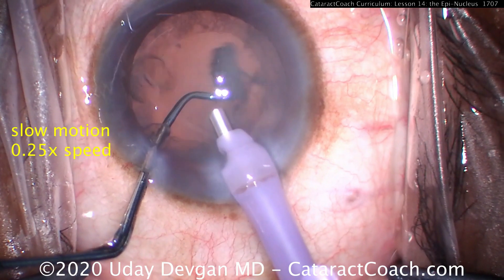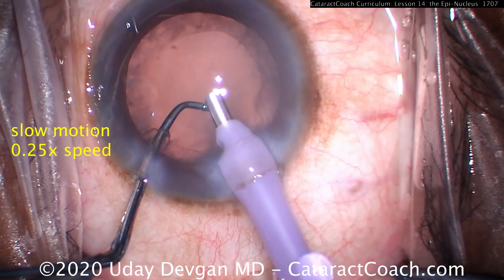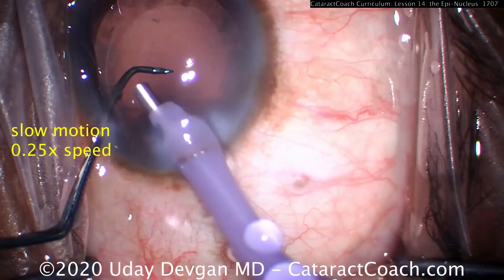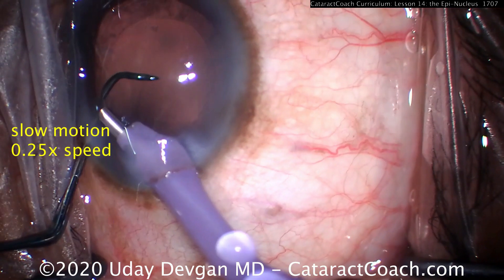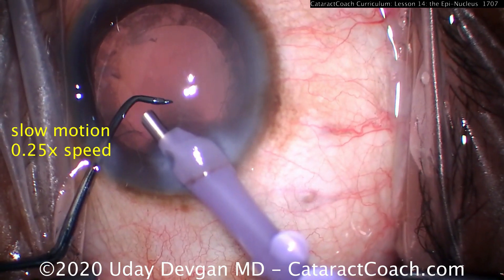Now it emulsifies very easily — we can even apply a little bit of ultrasound energy to facilitate it — and just like that, the entire epinuclear shell has been emulsified and is gone. A very efficient and very safe technique. This is the epinuclear flip: using that chopper to flip the epinuclear shell upside down.